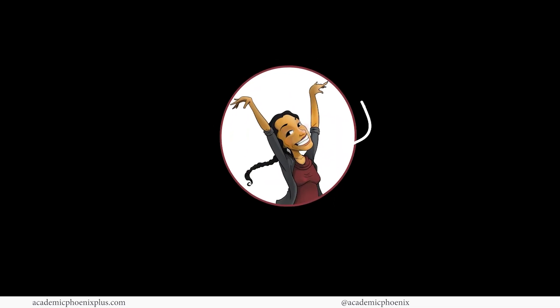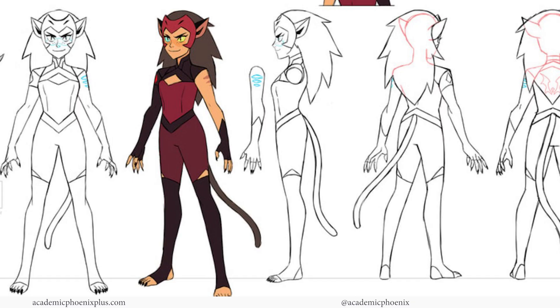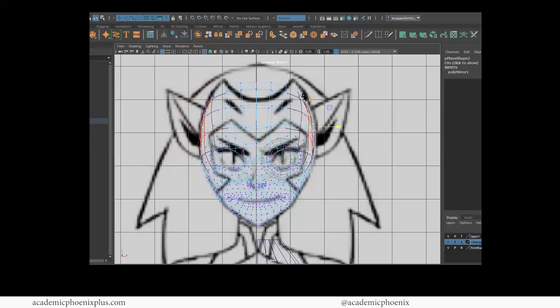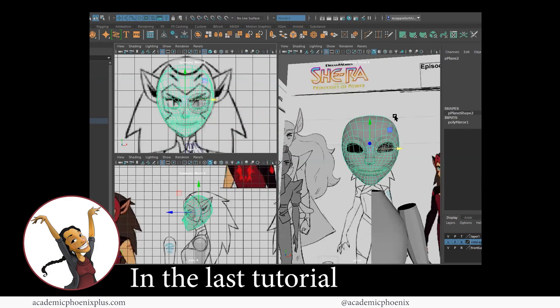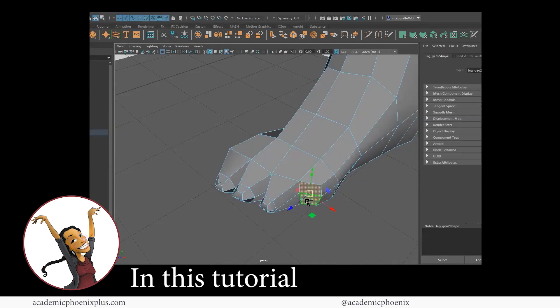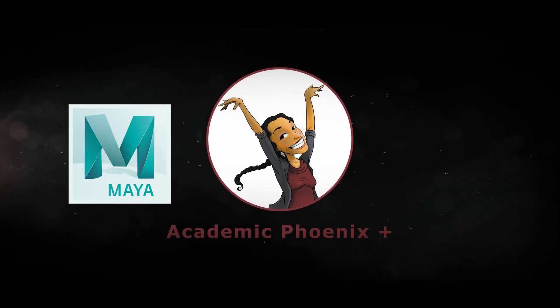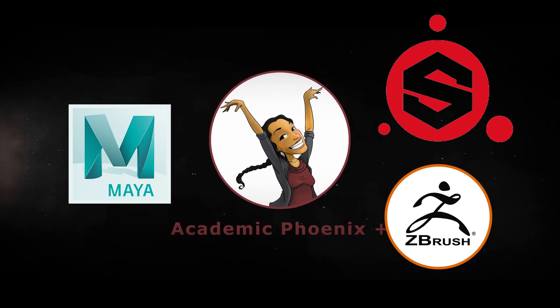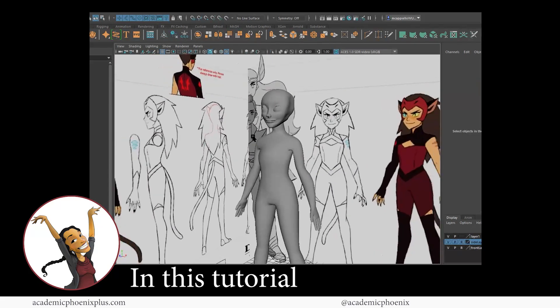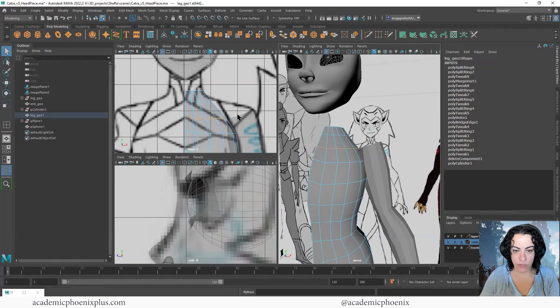Hey guys, it's Monica at Academic Phoenix Plus and welcome to the continuation of this video series on how to 3D model Catra from the Netflix series She-Ra. In the last video tutorial we finished the head. In this video tutorial we are going to attach the arm to the torso and also finish her feet. I post 3D tutorials weekly covering Maya, ZBrush, and Substance Painter, so please consider subscribing. Open up your software and let's get started on completing the body of Catra.